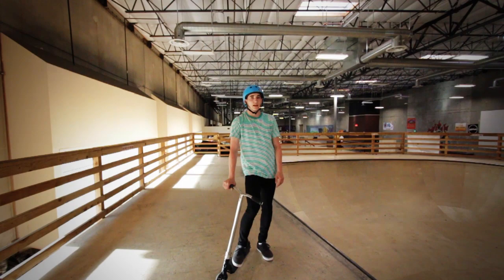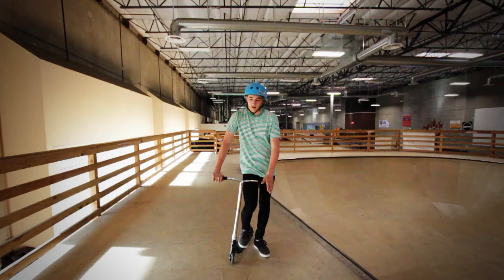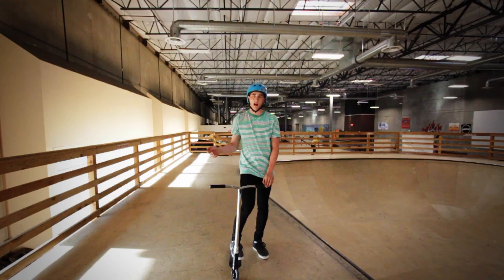Hey guys, Johnny Mass here with BscooterTV, and today I have a new tutorial for you guys. It's been requested by a couple of people and it's going to be a whip umbrella.